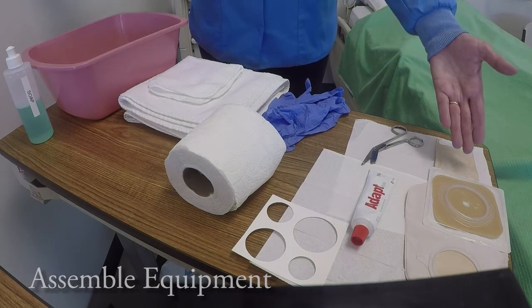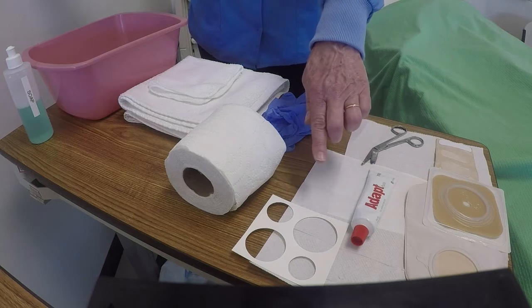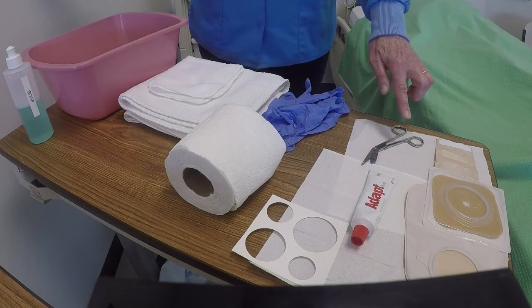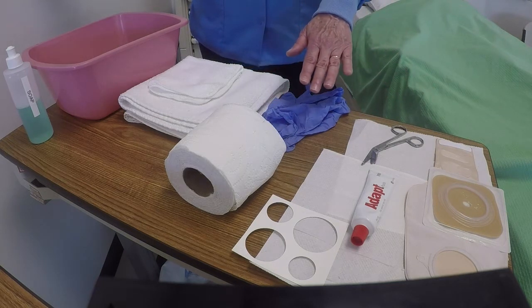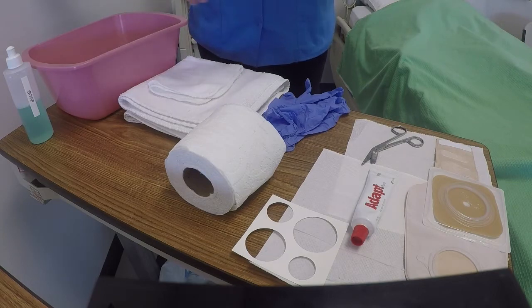We have the ostomy pouch — this is a two-piece pouch. We have the stoma measurement tool, stoma paste, scissors, absorbent material, gloves, wash basin with washcloth, towel, and soap.